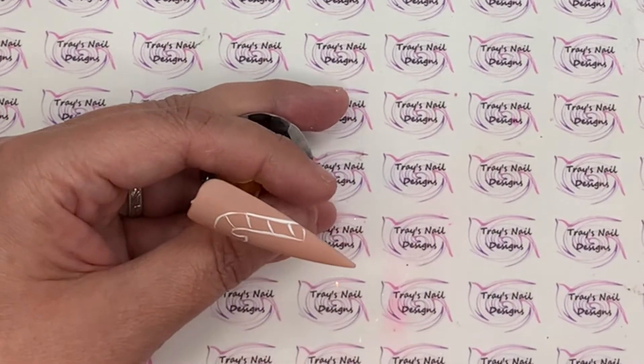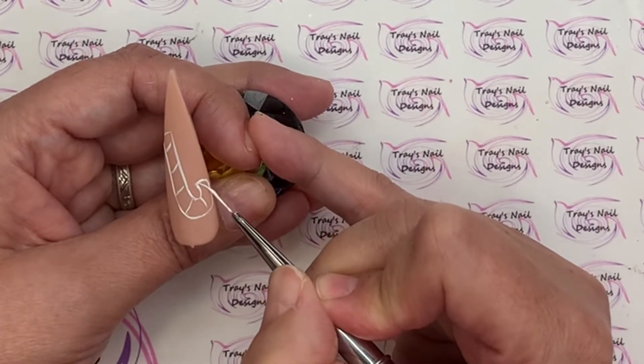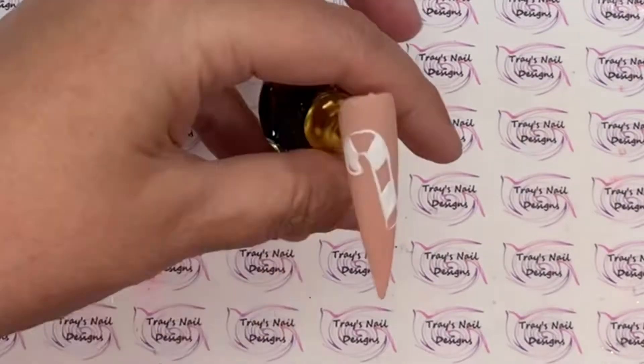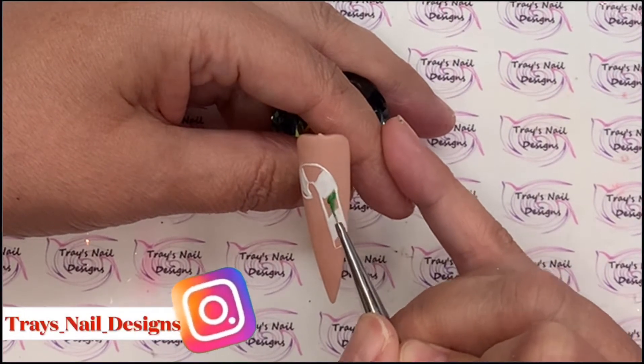So I thought I would start early and get nail art Christmas out of the way, bringing you a short and sweet nail art video for the first 21 days of December, because I do realize that you guys get super busy and just don't have time.